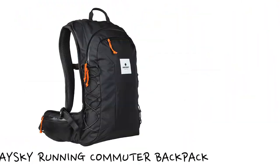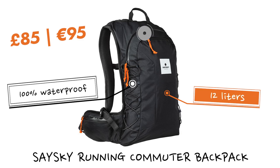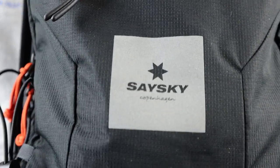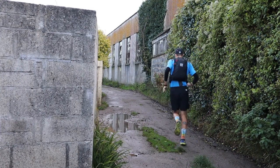The SaySky pack is obviously pitched at the commuter market. It is one size fits all but you've got lots of adjustment on the pack to give it a more personalised fit. It retails in the UK at £95. It is fully waterproof. The main pocket on the back is 12 litres in volume, but you also get a separate pocket for your laptop or tablet. You get reflective logos on the back for visibility, and on that back pocket you also get a bungee cord to compress everything so you don't get any bouncing while running.